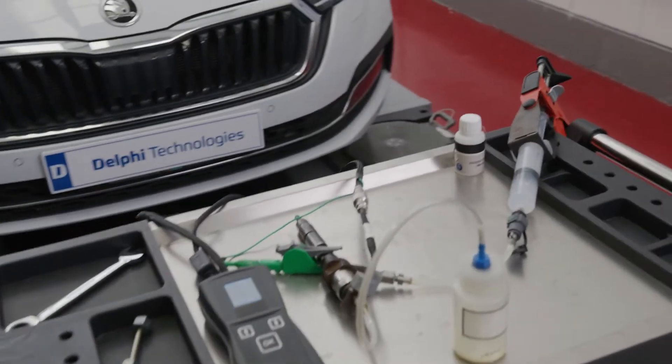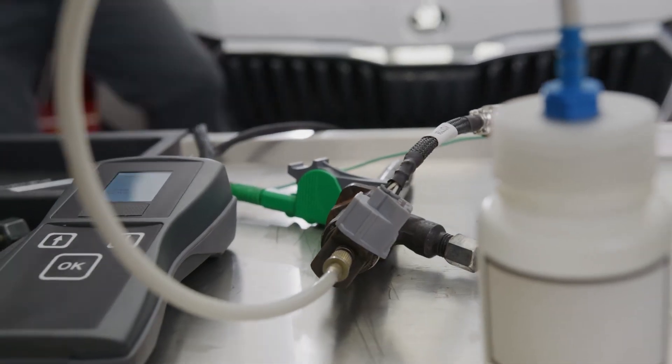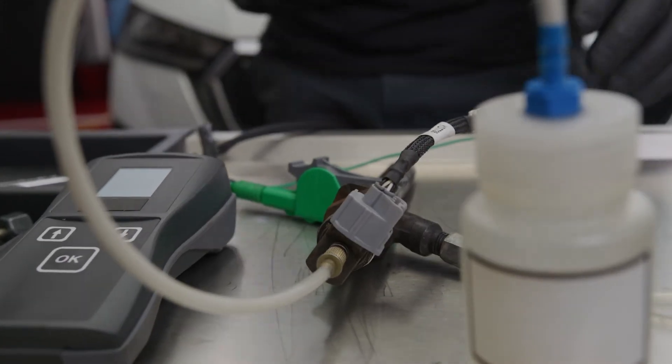Now that's done, we're going to wait for 45 minutes for the solvent cleaner to do its thing. Make sure not to wait for more than 45 minutes or you may cause damage to the injector's solenoid. So now that we've waited for 45 minutes, we need to carry out the process again.